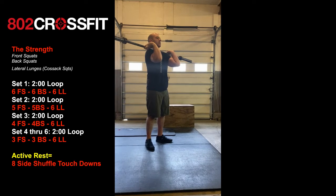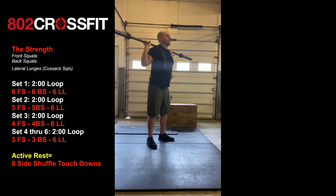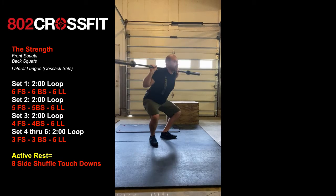After his last front squat, he's going to give me a dip drive to get it in the back rack position, where he's going to do six back squats. Same thing — screw those feet into the ground, squeeze those glutes.